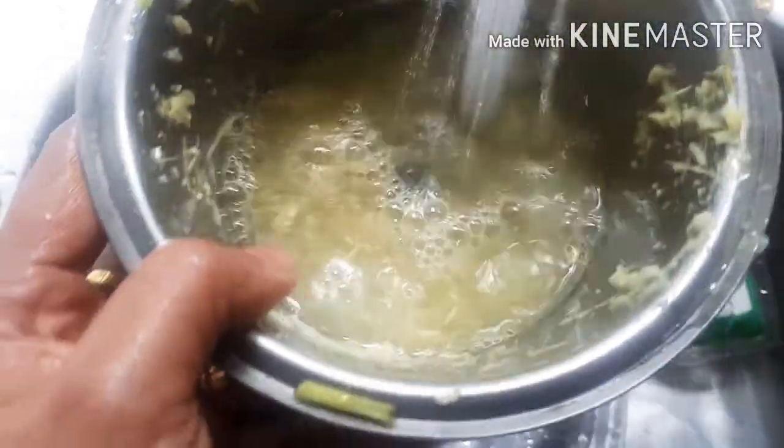I'm adding some dates. You don't have to stone the dates — you can put them in with the seeds. I'm washing the grinder and I'm going to add all this liquid back to the tea. I don't want to waste anything of this herbal goodness. Adding a little bit more water.